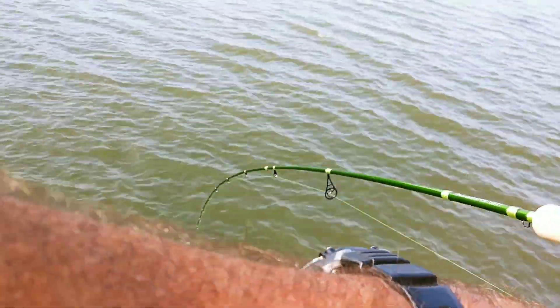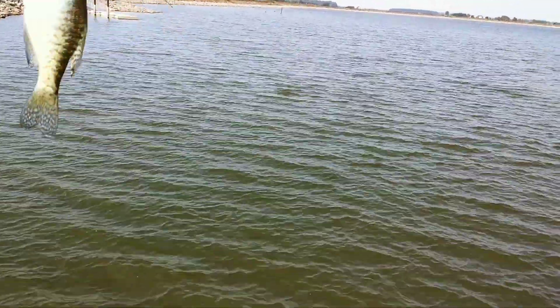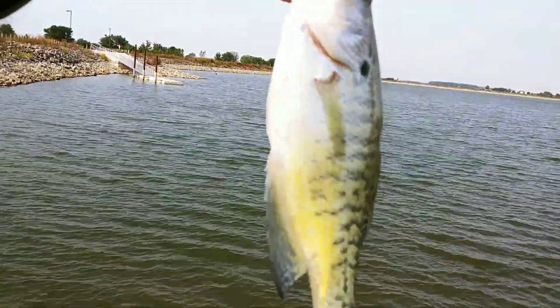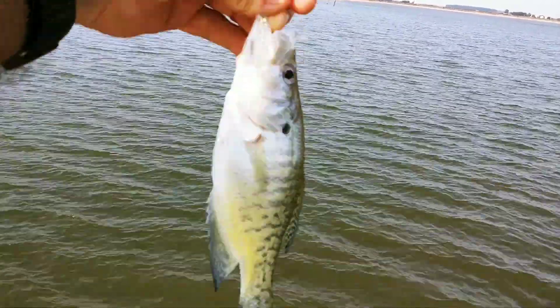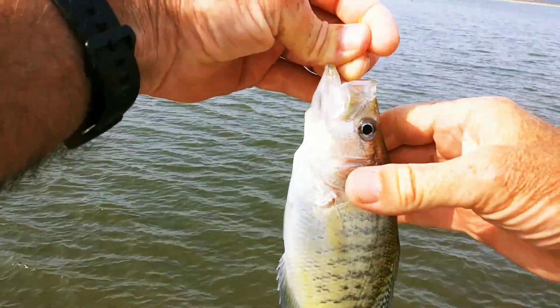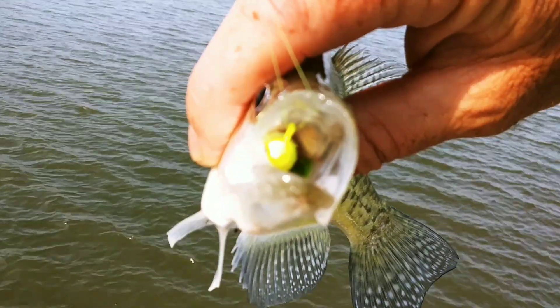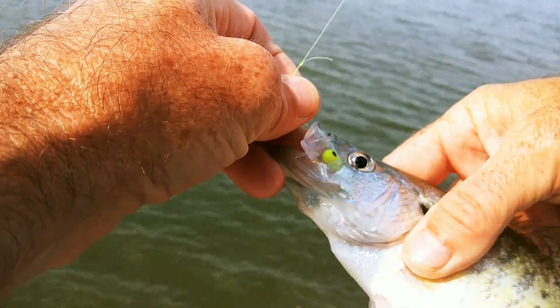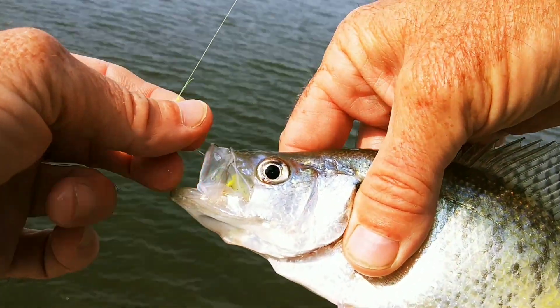All right, we're back on them again — flopping some crappie, got a couple, lost a couple. Oh, he swallowed that one! Heck yeah, he was hungry. It's not a real aggressive bite, a real soft bite. Look at that — swallowed that bad boy. I had to adjust my depth to about 12 feet from 10 feet, and I'm getting them. He's a fat, thick one there.